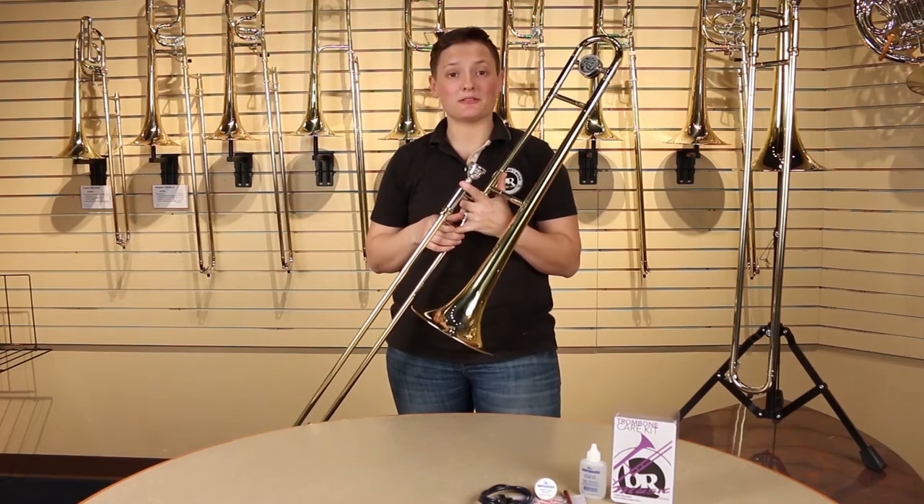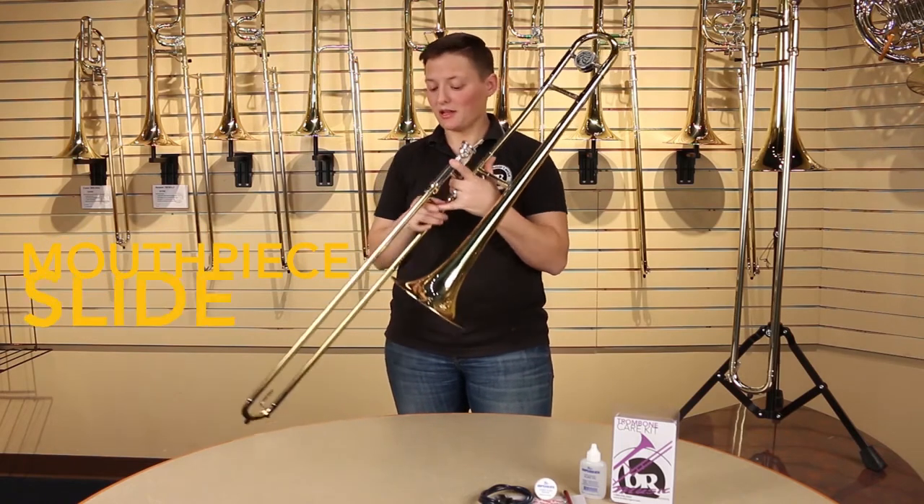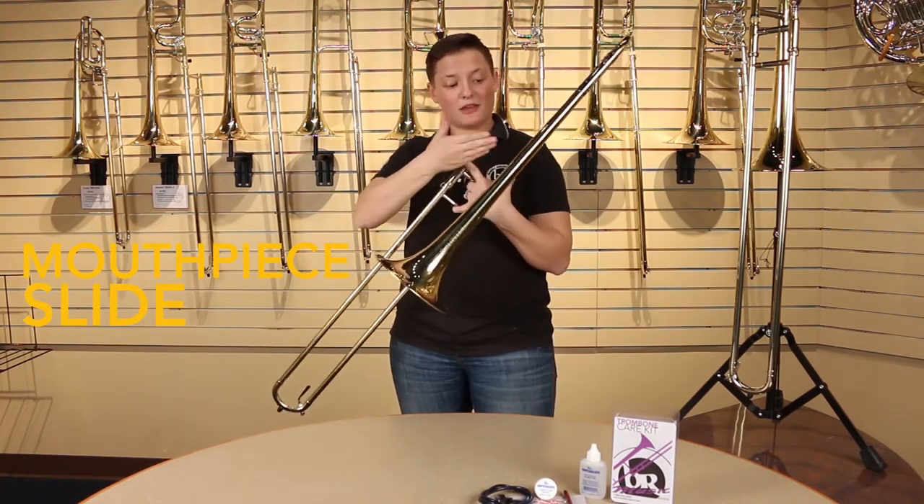Your trombone is made up of three parts: you have your mouthpiece, your slide that goes in and out, and your bell.